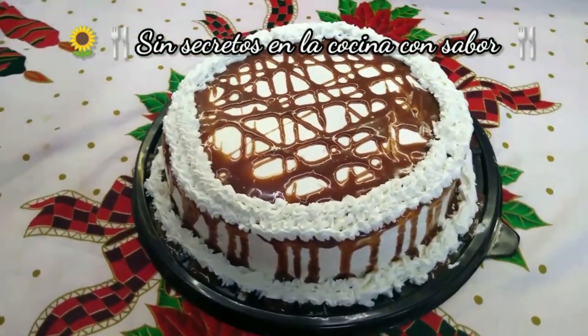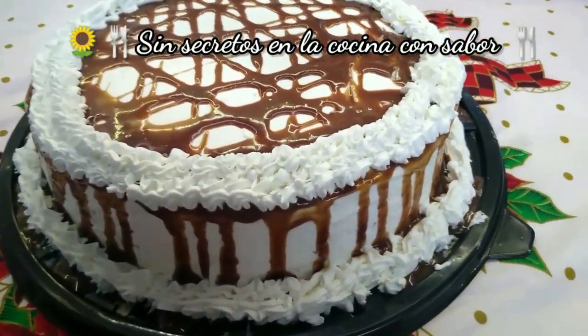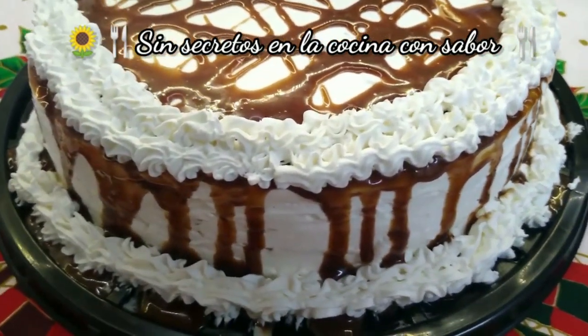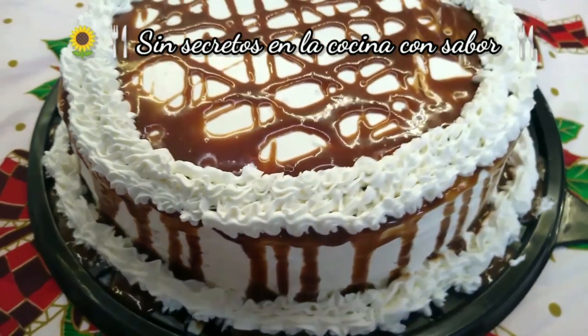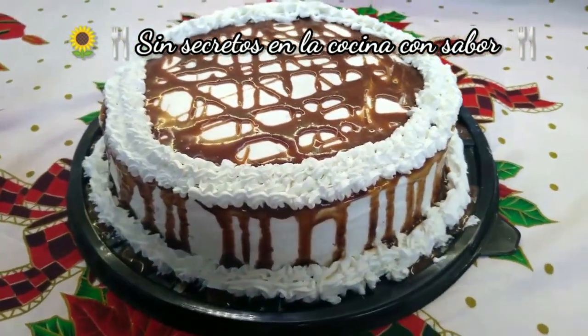Well, it's been done — our Milky Way cake with three leches! I hope you liked this recipe. Comment on how it goes, share it with your friends and subscribe — it's free. Give me a thumbs up, and remember that everyone can cook. Until later!